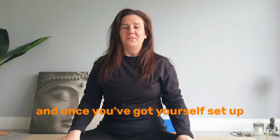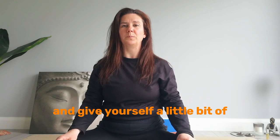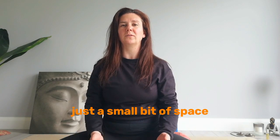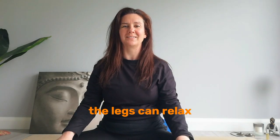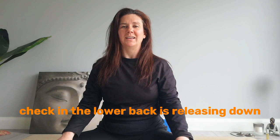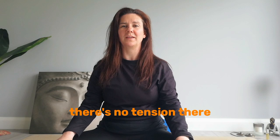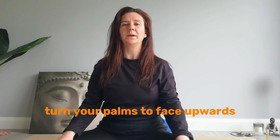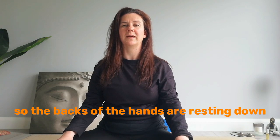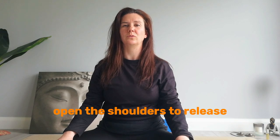And once you've got yourself set up, close down the eyes. Let your shoulders roll back and down and give yourself a little bit of space between the legs, just a small bit of space so that the feet can roll out and the legs can relax. Check in — the lower back is releasing down, there's no tension there. Your shoulders rest back and down, and if it's comfortable, turn your palms to face upwards so the backs of the hands are resting down. That allows the chest to stretch open and the shoulders to release.